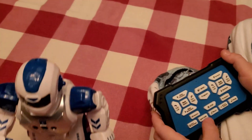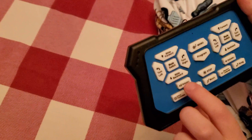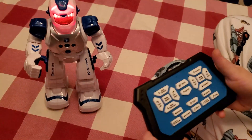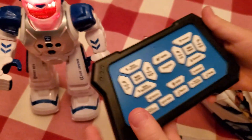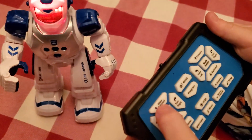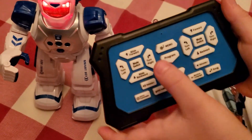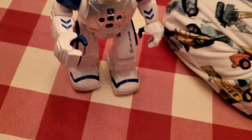You can also slide forward or slide backwards by pressing this. Next, I'll show you how to program. Press the program button, pick any obstacle course you want for it, then press program again when you're okay with it, and it runs the obstacle course.